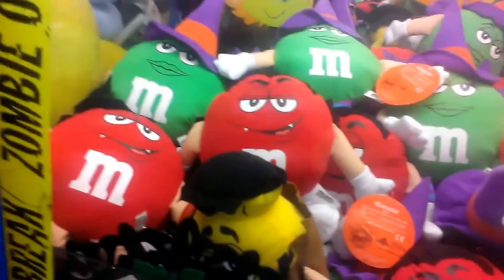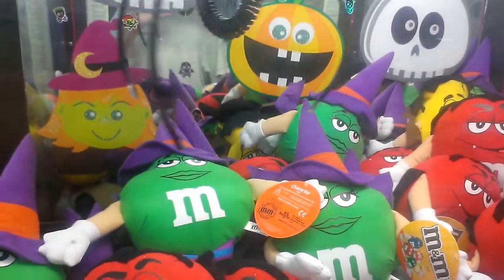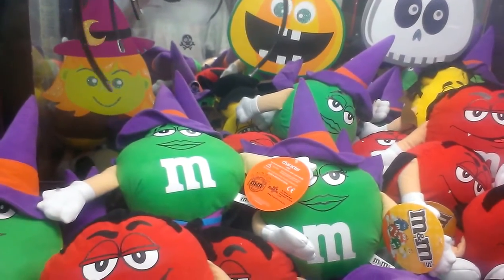I'm going to go for this witch-looking M&M right here. And put all those down there for the time being. I'm going to switch M&M's there.